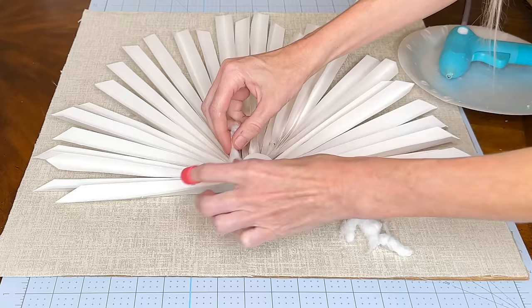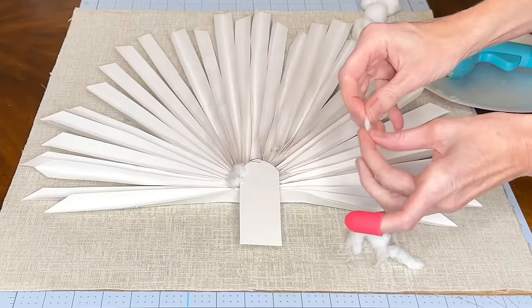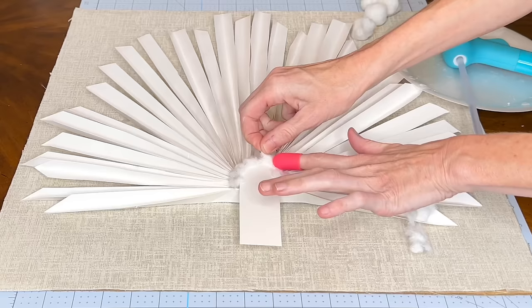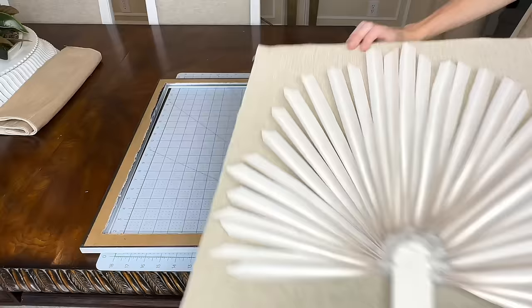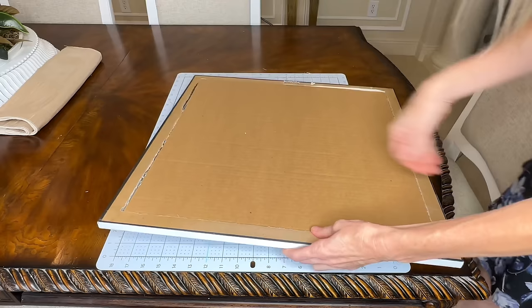I put a little hot glue on the fan and pressed the cotton ball right over the top. This mimics our inspiration piece fantastically and as a bonus hides all the places where the fans are connected — you never want to see the mechanics of how everything is stuck together. These cotton ball pieces are a great way to hide all of that.